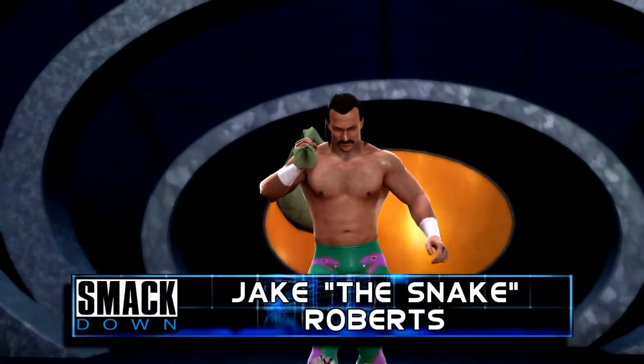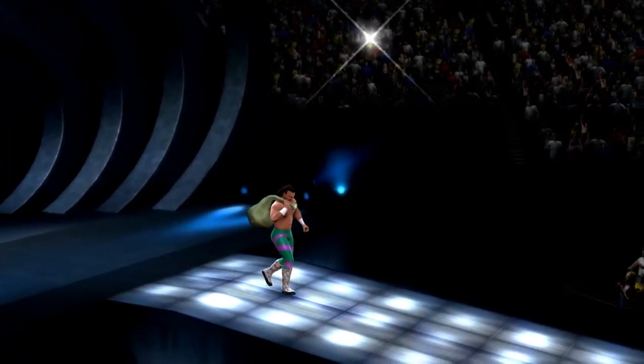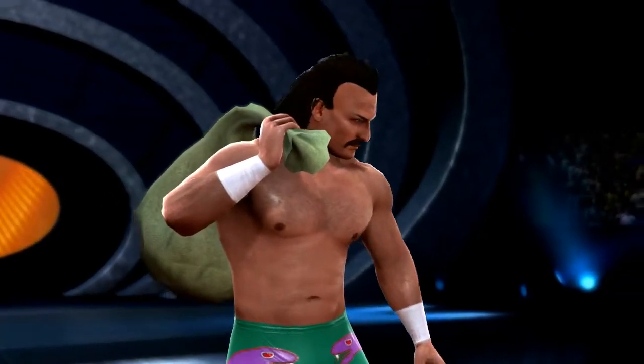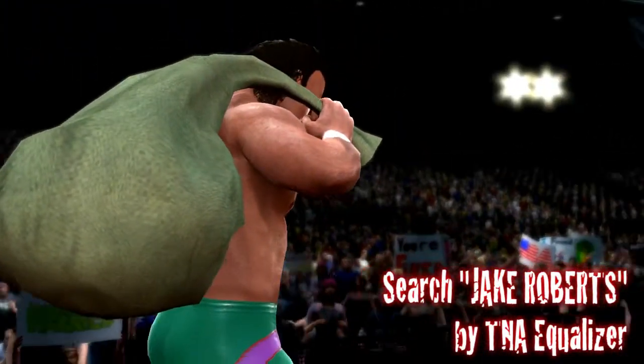What's up guys, Blood Burger here with another episode of WWE 13 Best of the Web. This week we've got three amazing created superstars, so let's kick things off with this recreation of Jake the Snake Roberts by TNA Equalizer.